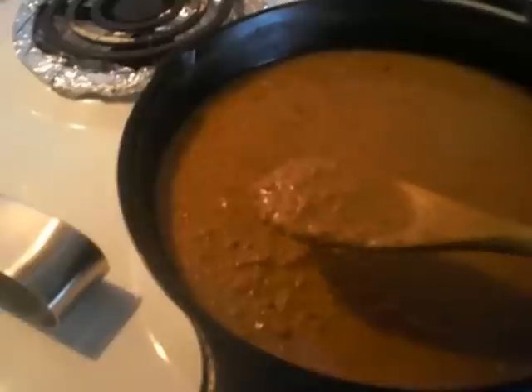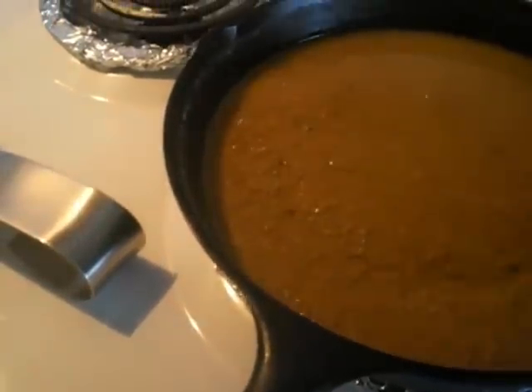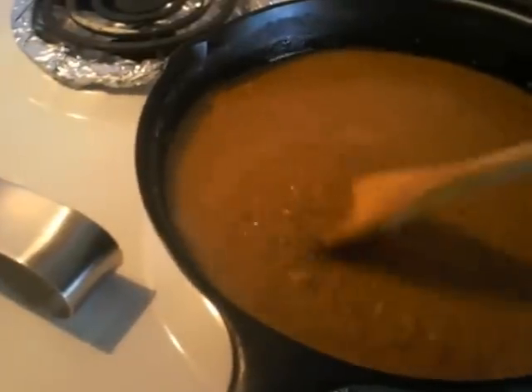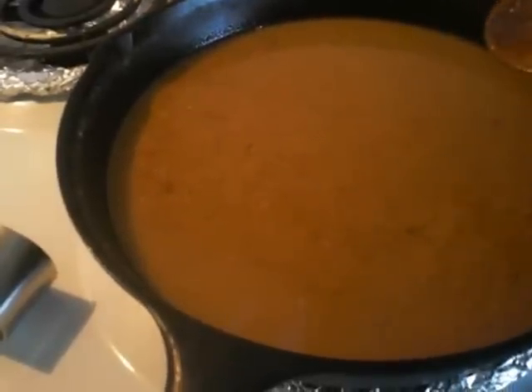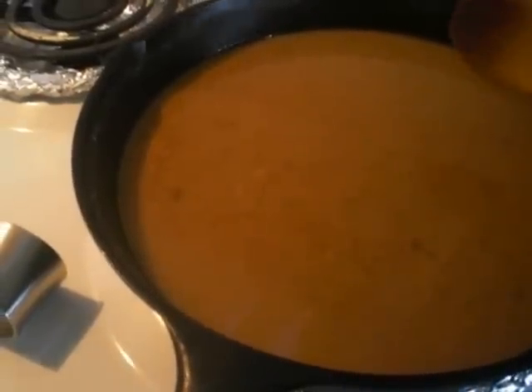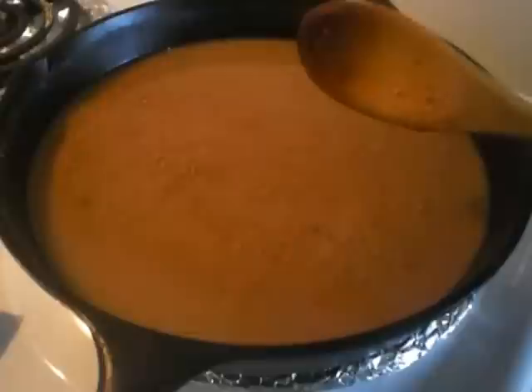It's getting closer to the color of peanut butter. I lowered my fire a little bit — I don't want it to boil hard. As you can see it's just kind of bubbling every now and then. I have a black iron pot so that's going to retain the heat twice as much.